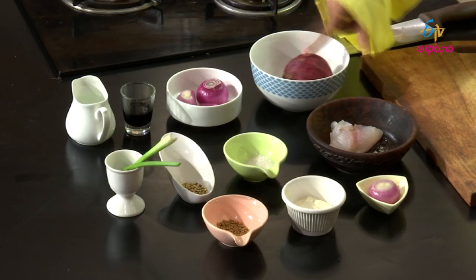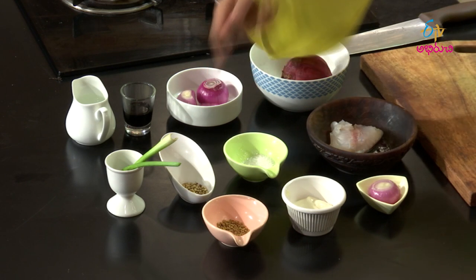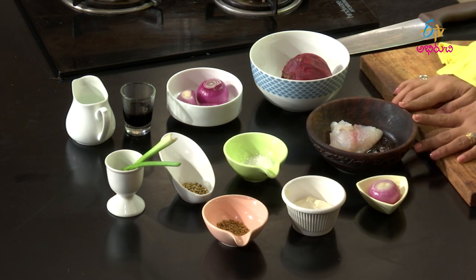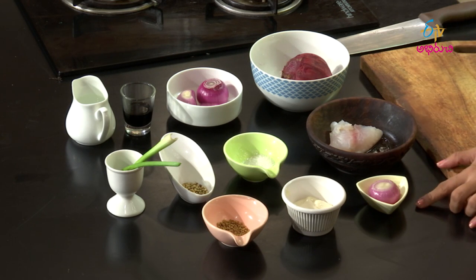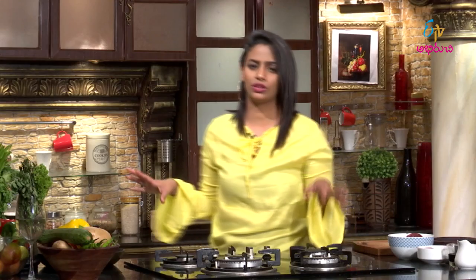Today we're making white fish salad with pickled onions. Ingredients are already ready. We'll use beetroot, onions, balsamic vinegar, regular vinegar, celery sticks, sugar, and white fish — specifically basa fish. We'll also use a small onion on the side, mayonnaise, and fenugreek (menthulu). This procedure will be very flavorful with a nice sourness, a little sweetness, and a lot of tanginess.